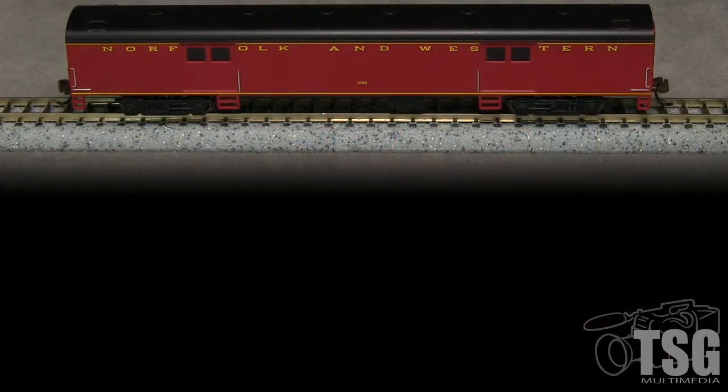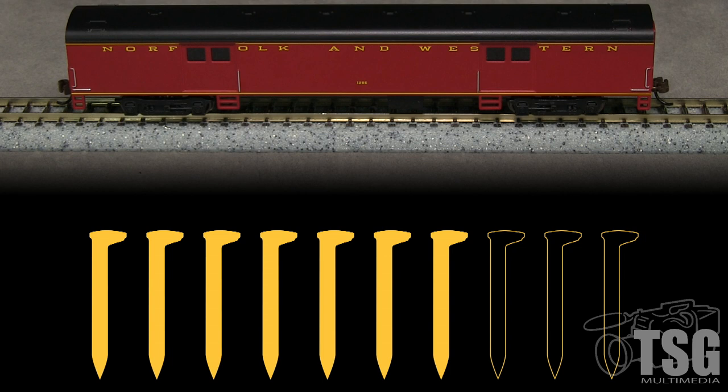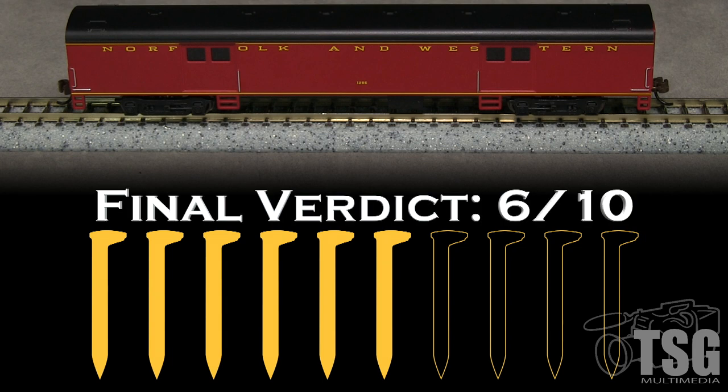This is a nice-looking model from a distance, but the level of detail is not up to other N-scale offerings in the same price range. The lack of detail makes the car look toy-like — it looks like something from 40 years ago, not a modern N-scale model. The detail is so crude for this price level that it merits taking two spikes. I'm also going to take a spike for the coupler height and a spike for the out-of-gauge wheels. My final verdict is 6 out of 10 spikes.